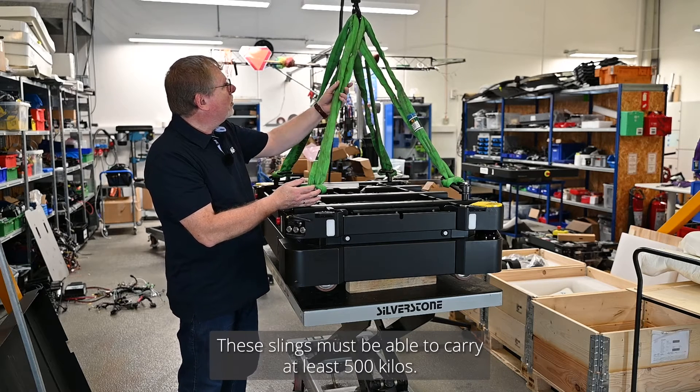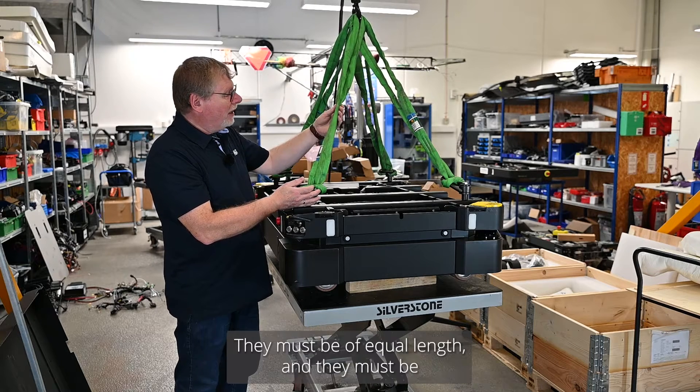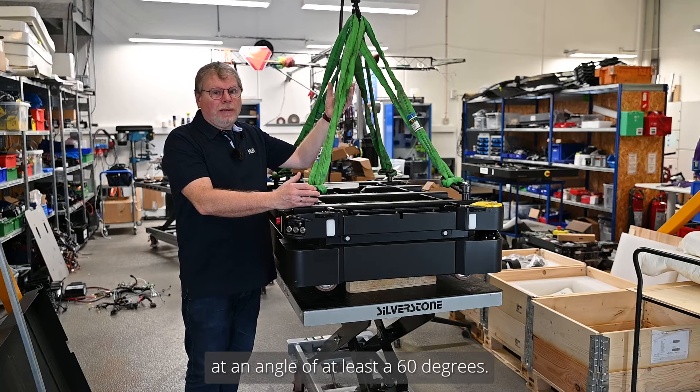These slings must be able to carry at least 500 kilos. They must be of equal length and they must be at least a 60 degree angle.